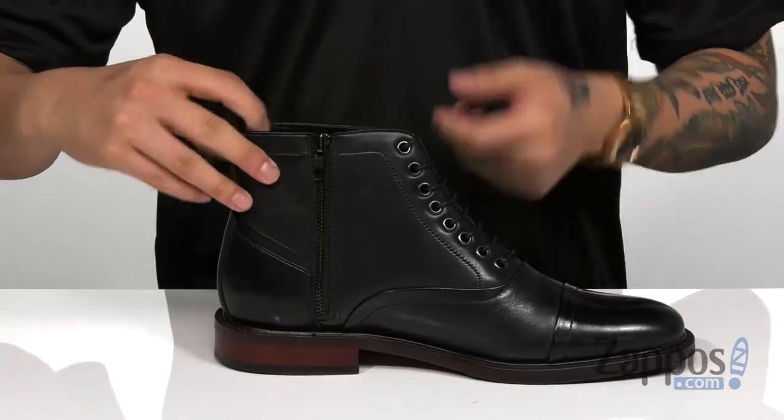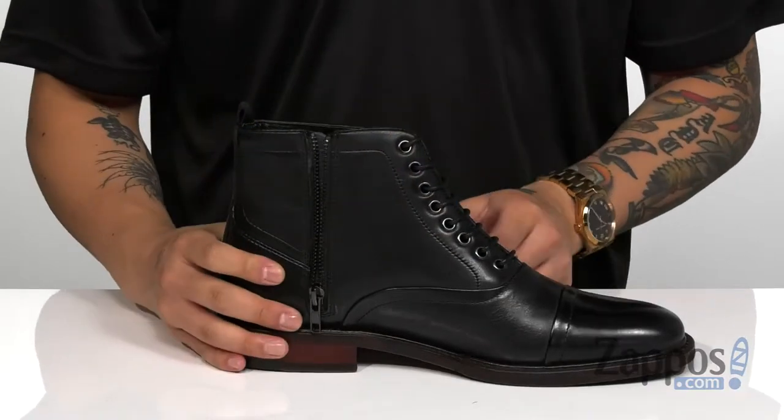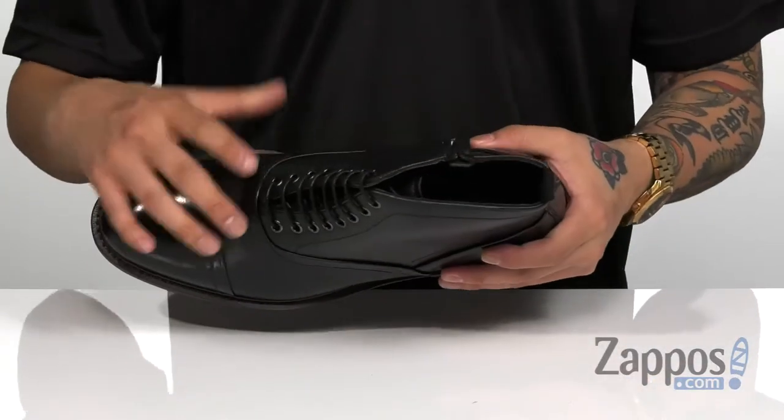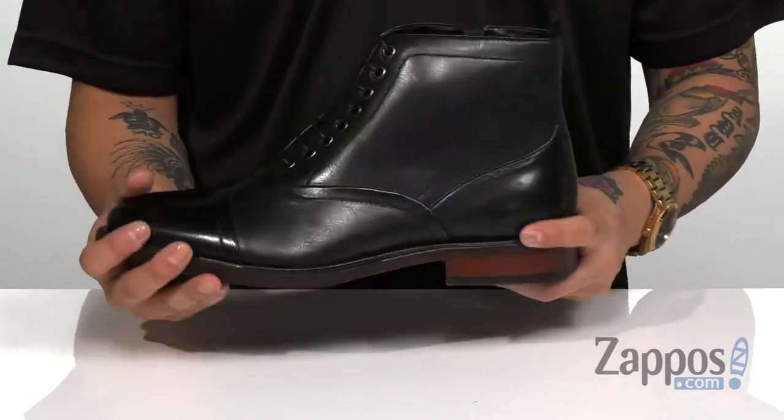They've also thrown in an inside zipper and a pull tab at the heel — that's gonna help with easy on and off. You've got a soft lining and a cushioned footbed to keep you comfortable with each and every step. A stacked heel is gonna give you a bit of height.